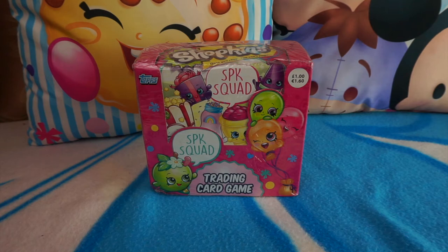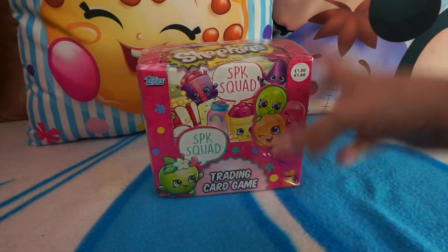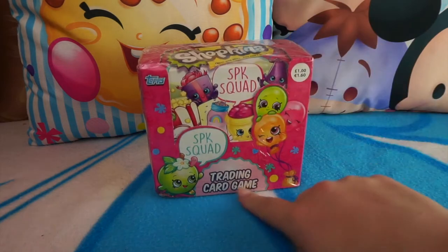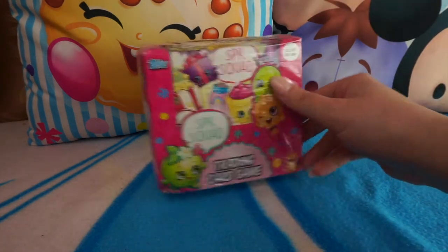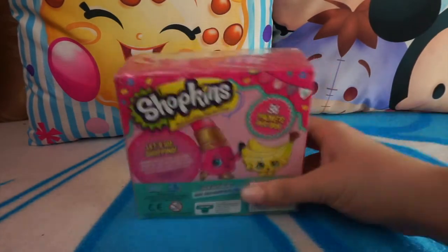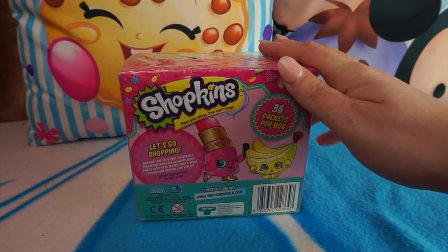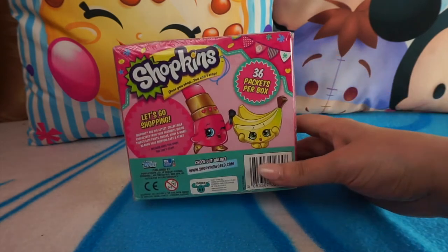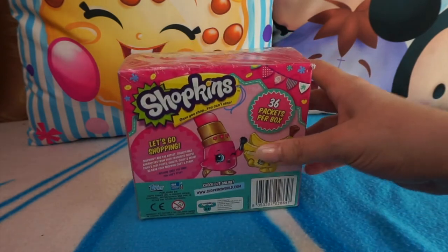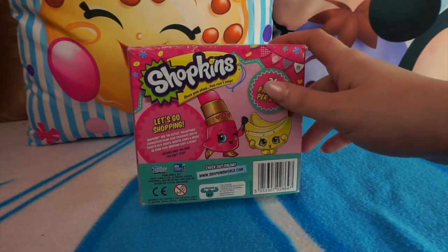Hey everybody, welcome back to the channel. My name is Sally. Today we've got some more Shopkins — this time we have a full booster box pack sealed from the new Shopkins trading card game, the SPK Squad, which is made by Topps. I'm hoping that I get a full set from this box. I've already opened the starter pack, which I'll link down below. This is a full box of 36 packets that we're going to open today.